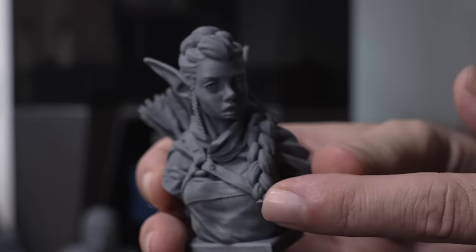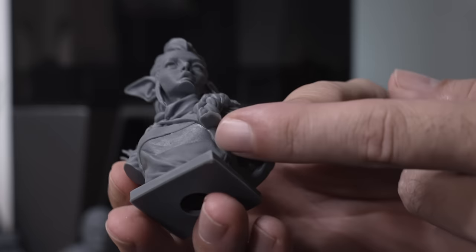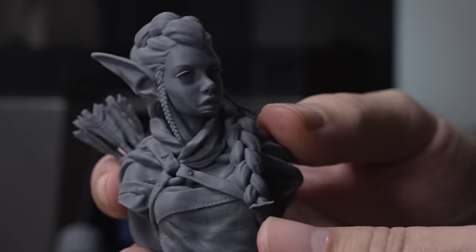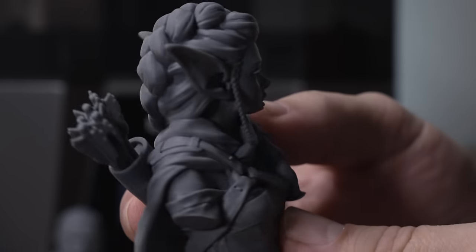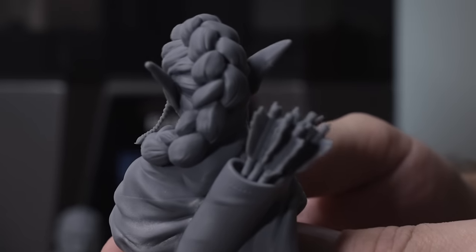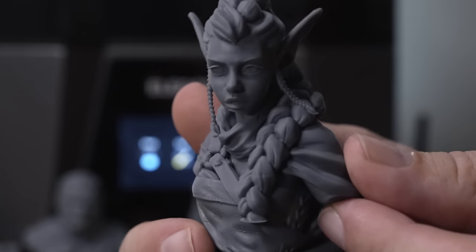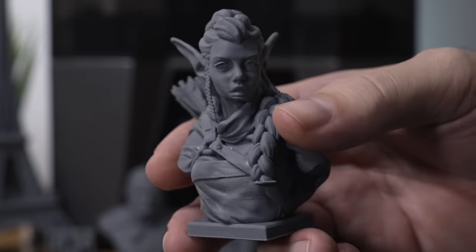The next print is an elf. Supports were forgotten for the hair going down and under her chin, so those areas melted away. But other than that, the print looks incredibly good and detailed — more detail than I've seen on any other printer, which makes sense as this is a 12K. Everything looks more crisp and sharp. The Saturn 3 Ultra definitely delivers detail as expected.